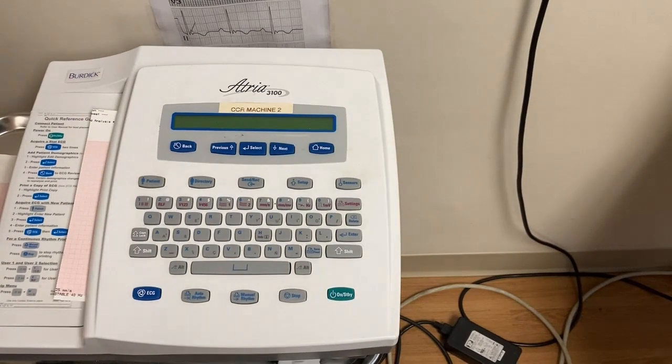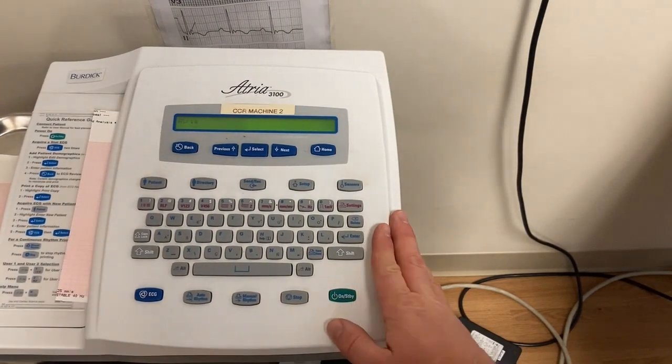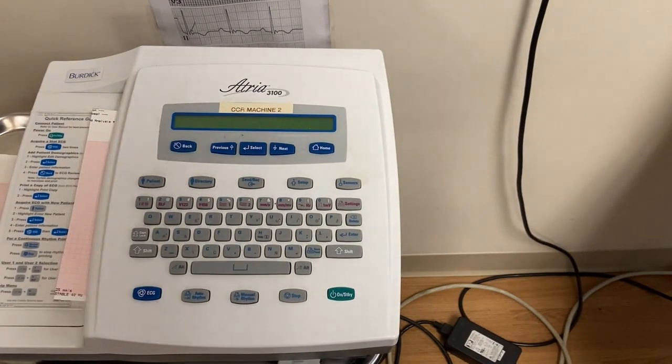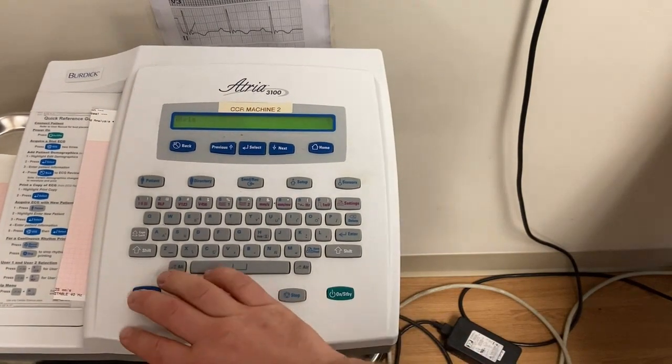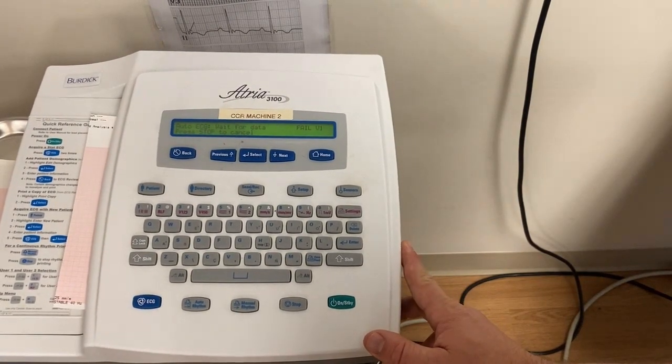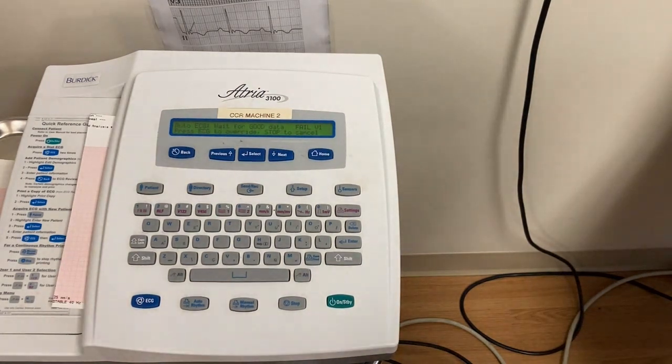Now for the EKG machine itself. First step: turn it on by pressing the on/standby button — the machine will do some checks. In an emergency situation, push the EKG button twice to print. Your heart weighs about 300 grams, but the patient's arms and legs have much more muscle than that, which can cause artifact. To prevent this, have the patient put their hands under their butt — sitting on their hands.